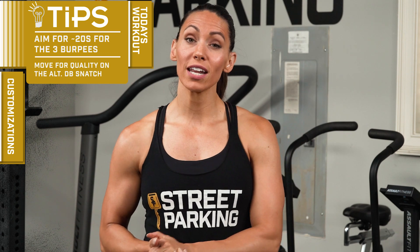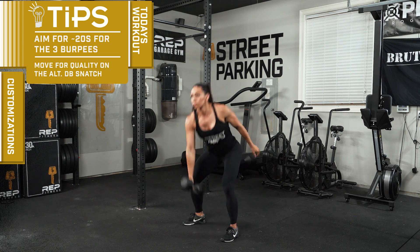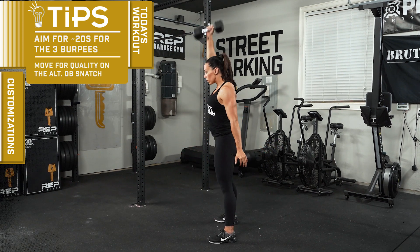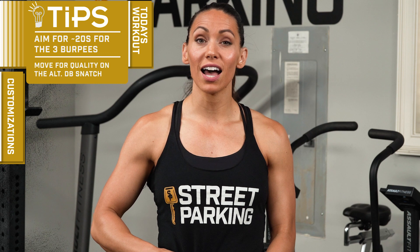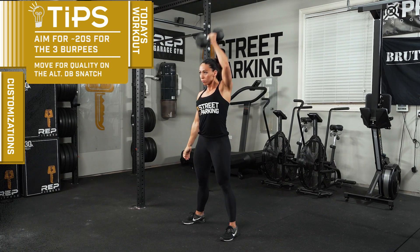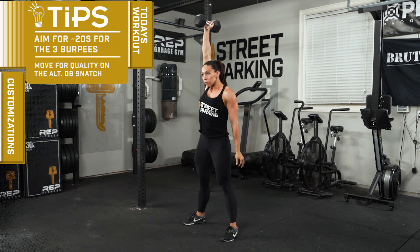For the alternating dumbbell snatches, this time they'll be from the ground, so that dumbbell will start in between your feet. Make sure your knees are bent, heels are down, and that chest is up. Stand completely with your arms straight and then add a shrug, an elbow to the side, and finish by punching that dumbbell up and overhead with the bicep by the ear. Switch hands on the floor for the next rep. Each rep counts as one, so you end up doing three per side every round.